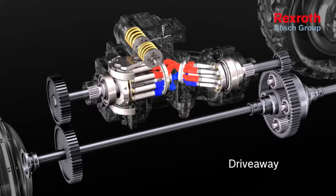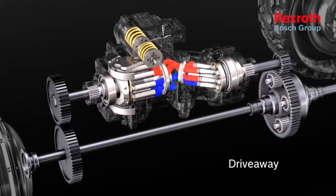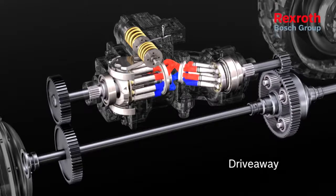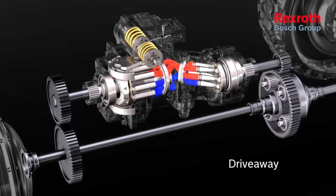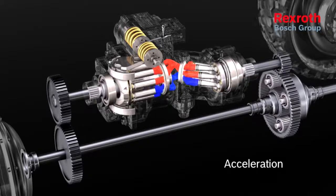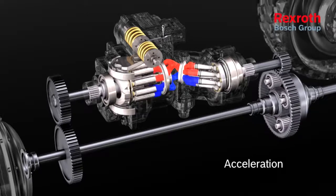Upon drive-away, the pump is swiveled back. This reduces the rotational speed at the hydraulic motor and on the ring gear. Now the rotational speeds no longer neutralize on the planetary gear set. When the pump is swiveled back, the vehicle accelerates.